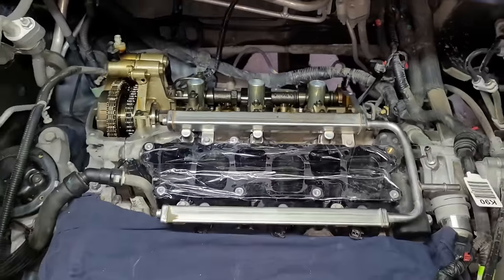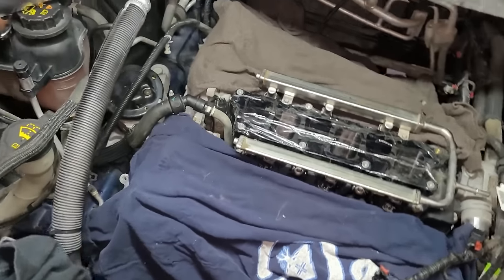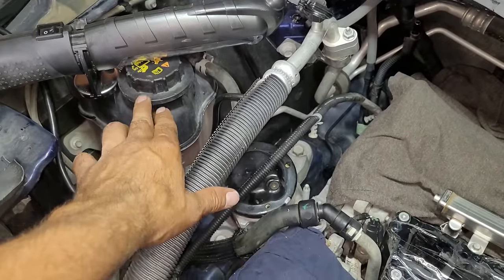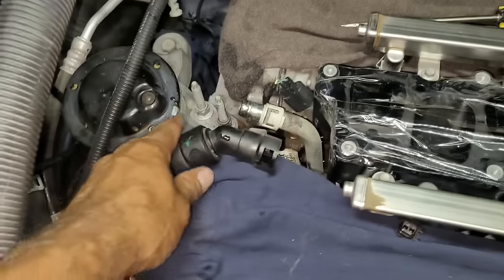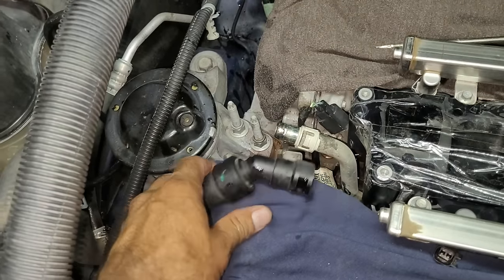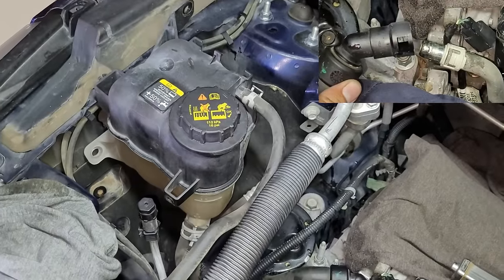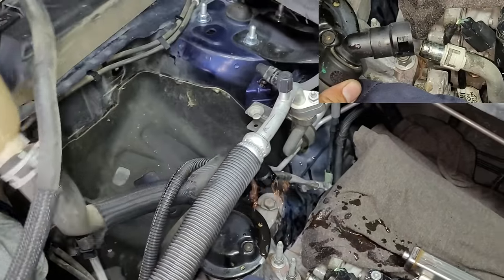Next the engine coolant reservoir located on the right wheel well will need to be removed by loosening two 8 millimeter bolts. It also has a freon line that's clipped to the side of it that will have to be unclipped. Then the larger engine coolant hose on the bottom of the reservoir will need to be disconnected from the engine — I was able to use a couple of small flat blade screwdrivers on the white clip to disconnect the hose.